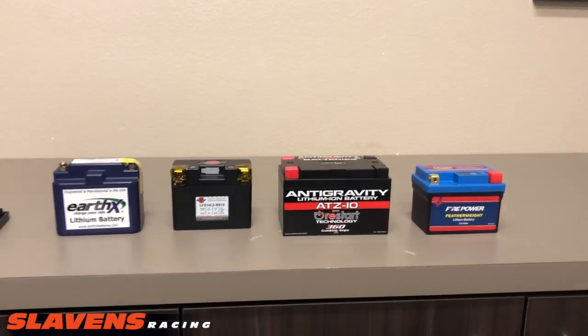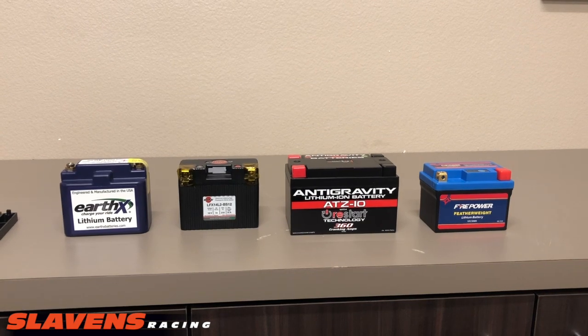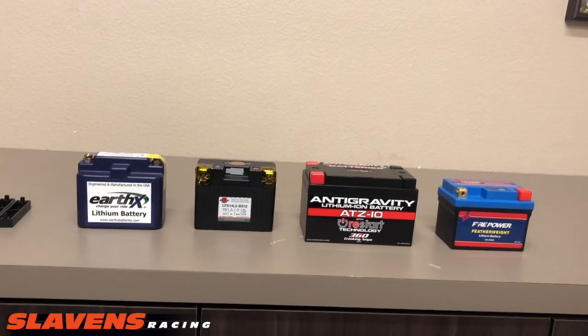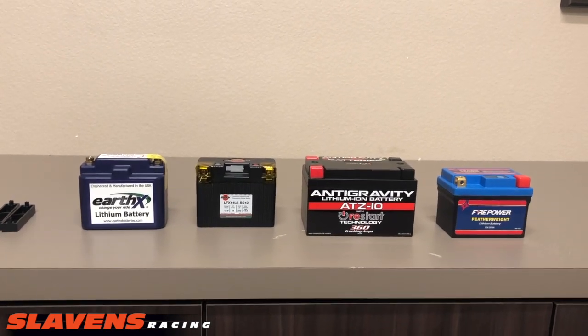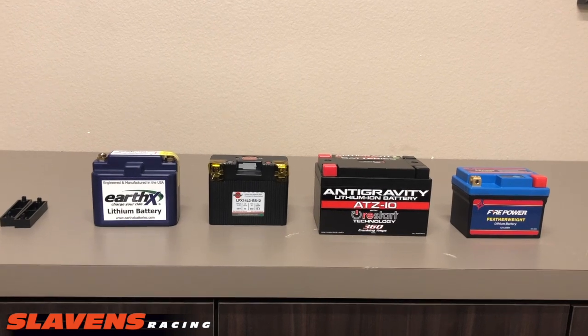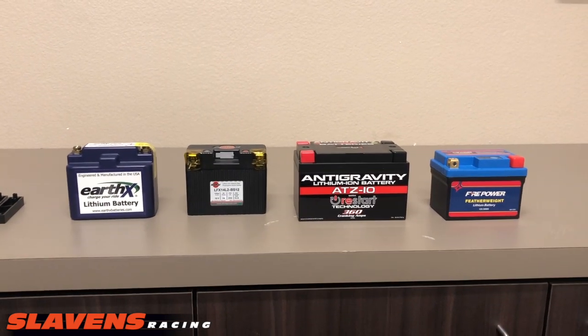So if you do, we highly recommend lithium batteries. They're much better than the old lead acid batteries. They're lighter weight — less than half as much in weight. Most of these batteries only weigh a couple pounds. And we stock four different types just to give people a selection.